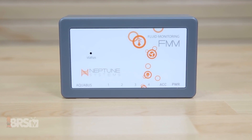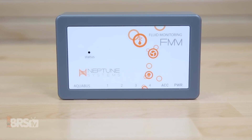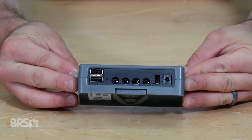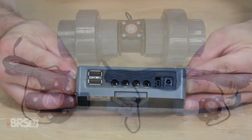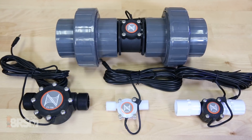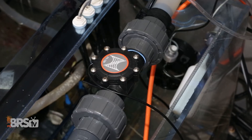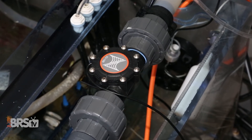This available fifth layer of redundant safety absolutely makes this ATK one of the safest ATOs out there. Along with that, with the ATK connected to your Neptune Apex, you can use the extra FMM ports to monitor things completely unrelated to auto top off, like implementing flow sensors to help you dial in the flow rates on things like reactors, skimmers, UV sterilizers, or even your return pump.